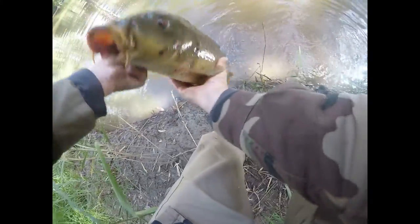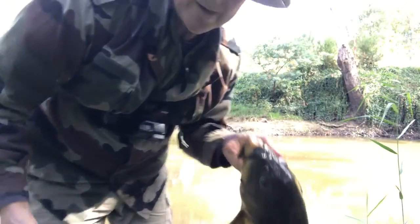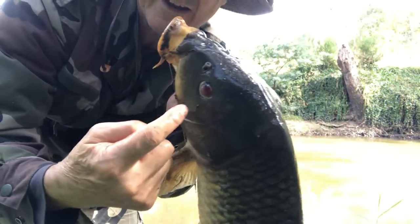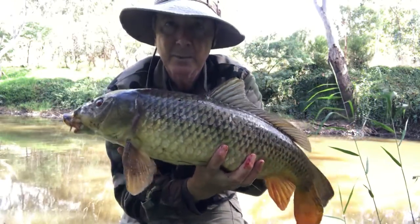He's got a dodgy eye too — look at that. Not a small fish by any means! Wow, this one's got a funny eye — a red eye there. There we go, that's a better shot.